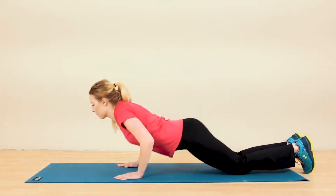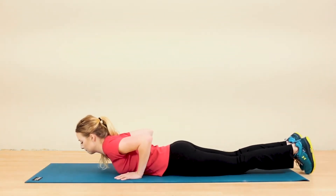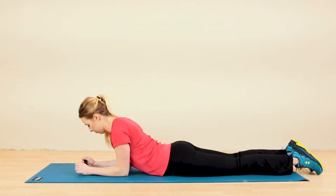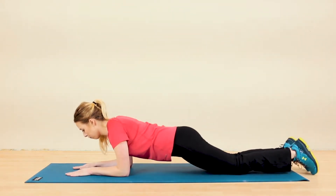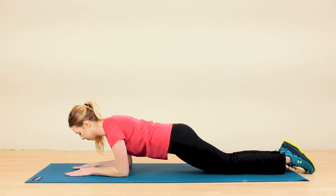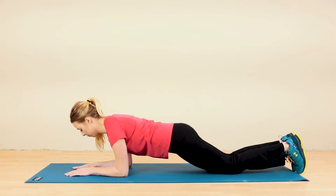To get into a modified plank position, start by laying on your stomach and bringing your elbows underneath your shoulders. Lift your hips off the ground and walk your knees slightly towards your elbows until your back is in the tabletop position.